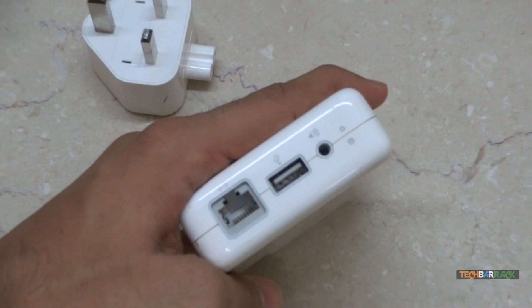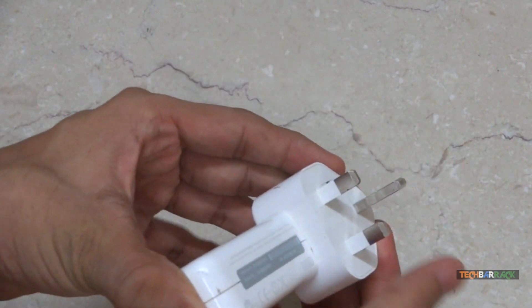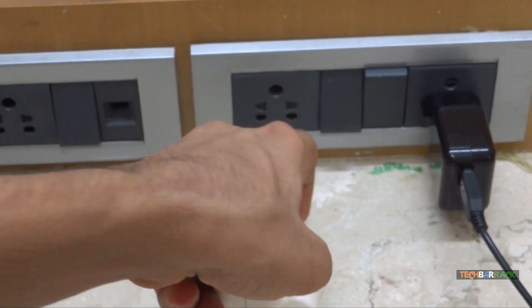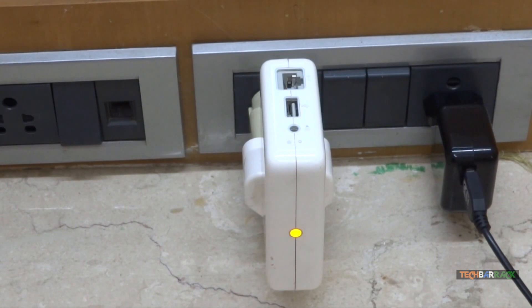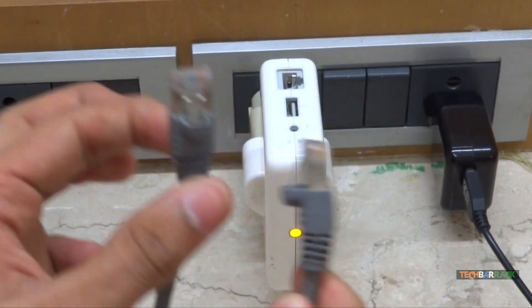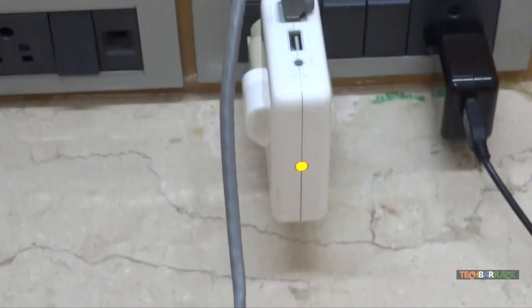If at any time you want to reset the configuration you can do that using the reset button. Over here you have the connector, so you can use any sort of connector. I'll just connect it with this particular 3-pin and plug it into a port to provide electricity to it. Now we will connect this device to our Mac or Windows — configuration can only be done on either of these two operating systems — using an Ethernet cable. We will connect the Ethernet cable to the Ethernet slot on the AirPort Express and also to the Ethernet slot on our Mac.